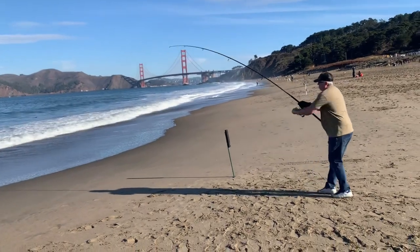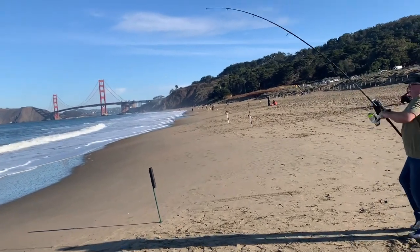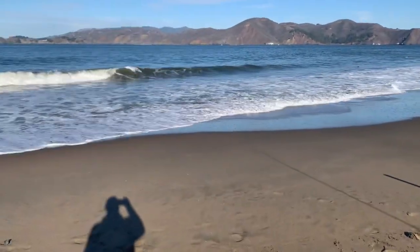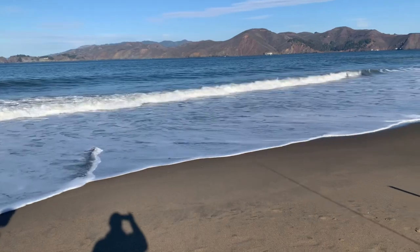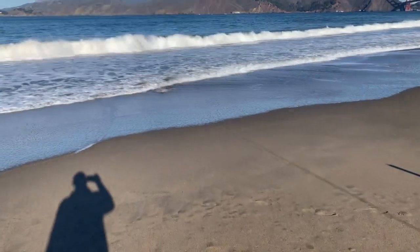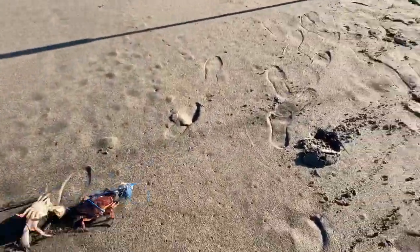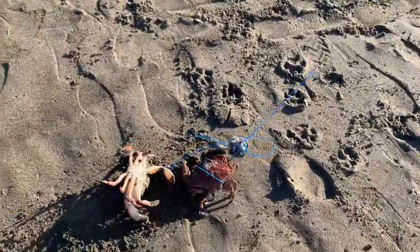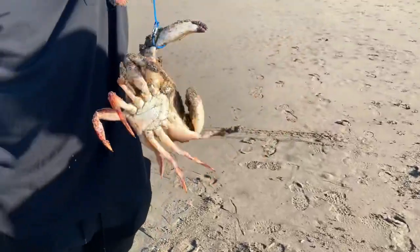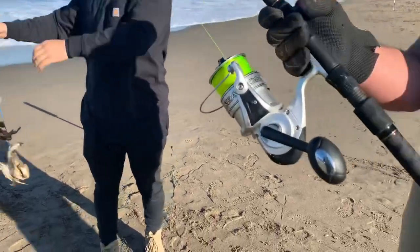Looks like Brian's on a crab. If it gets loose, walk backwards. Might be a good one — rock crab maybe? Yeah, it's a rock. Got two — a double! Got a big rock crab. Lift them both up — those are both keepers. Both keeper rock crabs. The field is real!